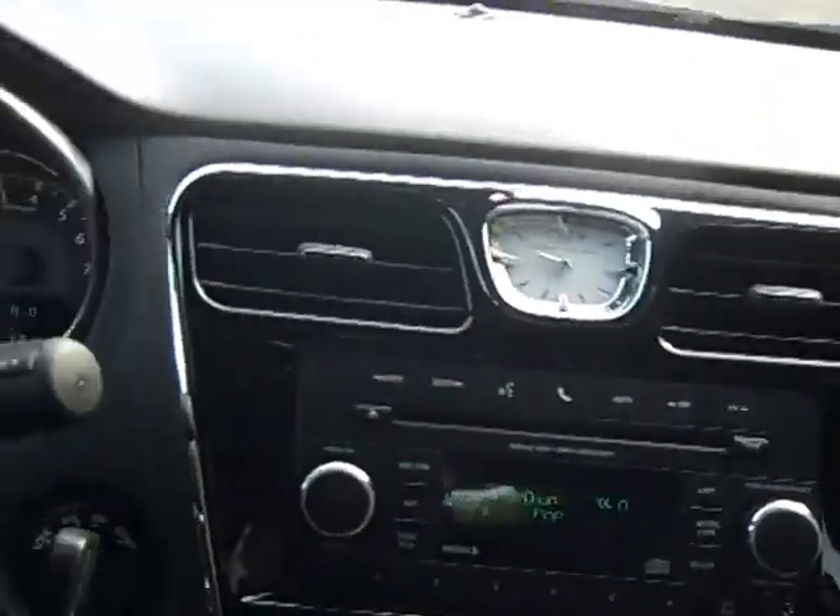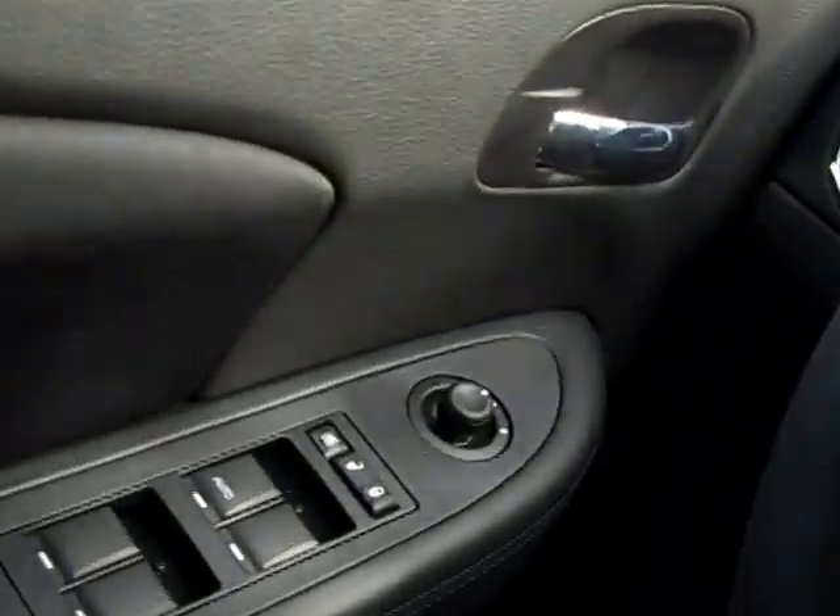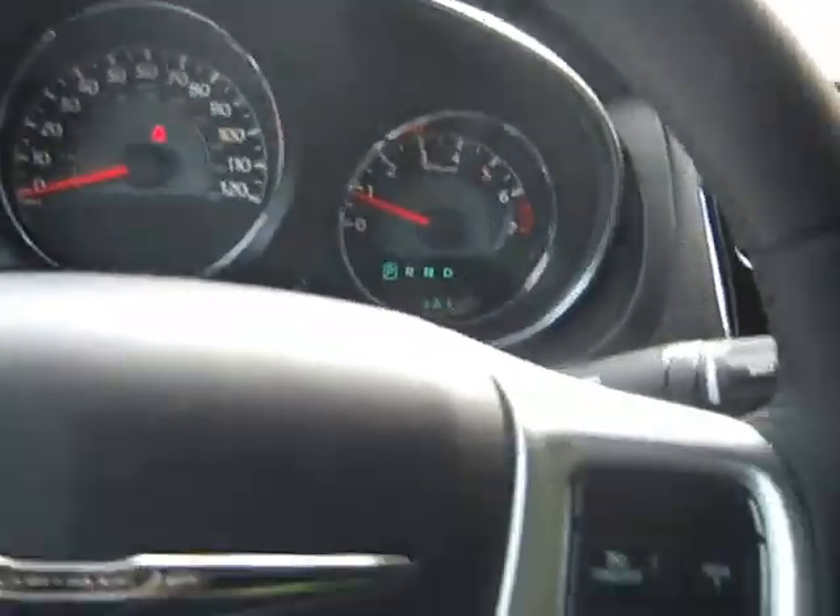Over here is your glove box — lots of room in there and a little pen holder. And again, lots of storage space down in the doors. So come on down to 49 West Main Street and test drive this white 200 today. We're also at LaSord.com, Facebook, and Twitter to answer any questions you might have. Thanks for watching — feel free to check out some of our other videos.